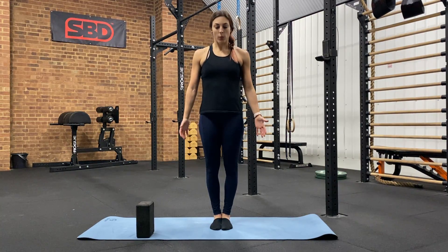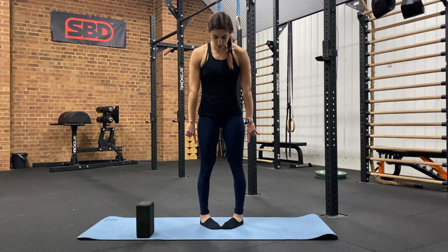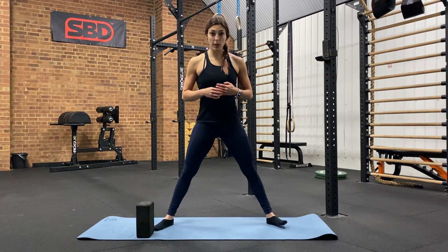Standing straddle pike. We want to find our stance first of all, and we're going to do that with three steps: heels first, toes, heels, and then turning our toes out.